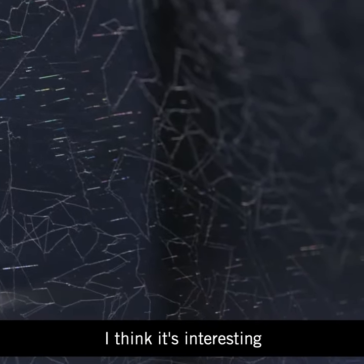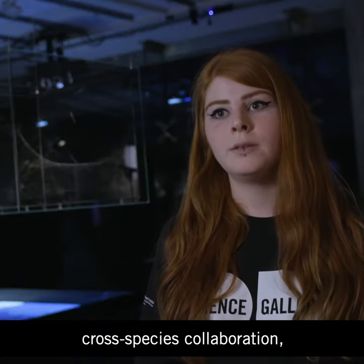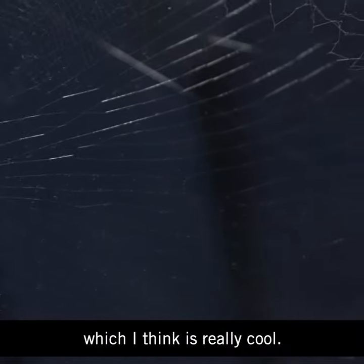It's interesting how he's into this kind of cross-species collaboration, because as an artist he doesn't just make work himself — he works with engineers and scientists, arachnologists, cosmologists, and now he's also working with other species as well, which I think is really cool.